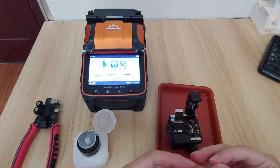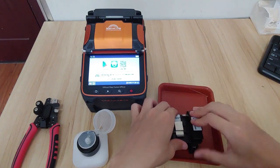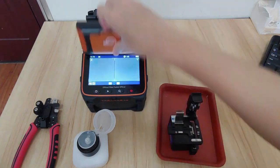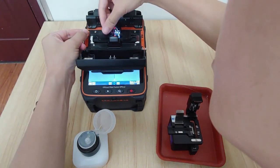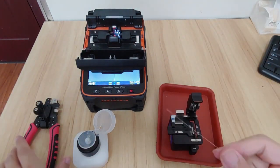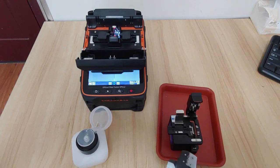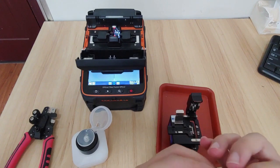The first thing is to cleave the fiber. Open the cover lips and put it on the fixture. For the second fiber, strap it. Dip with the arc hole, then cleave it again.